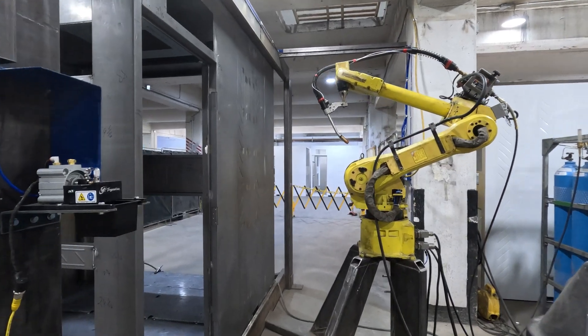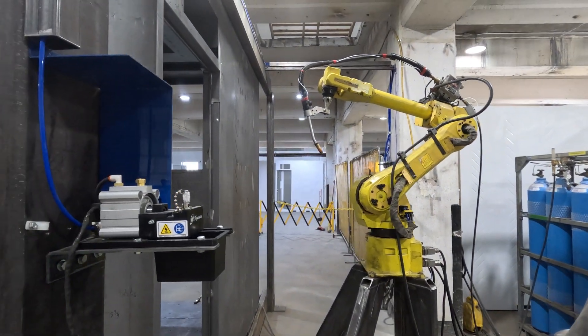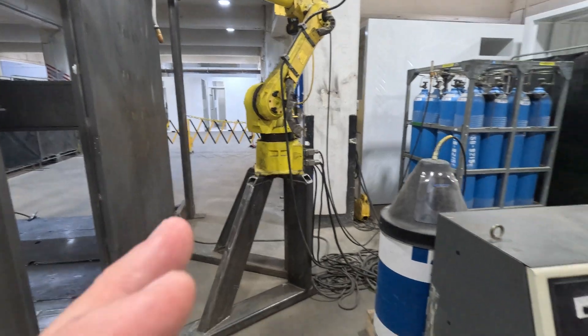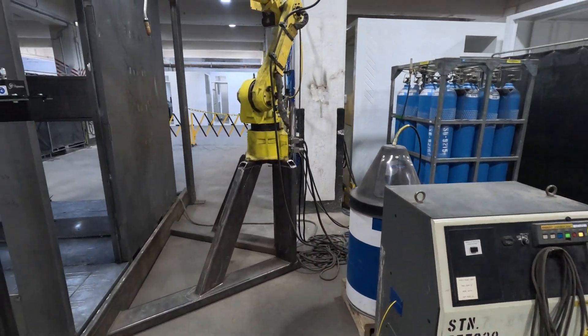In order to get a nice clean weld, what our robot needs to do is trim its wire. So we have an automated wire trimming unit here that is completely controlled by this PLC down on this side.